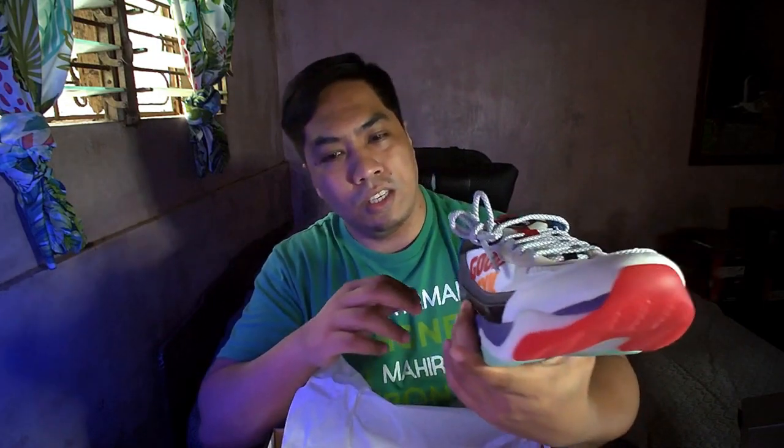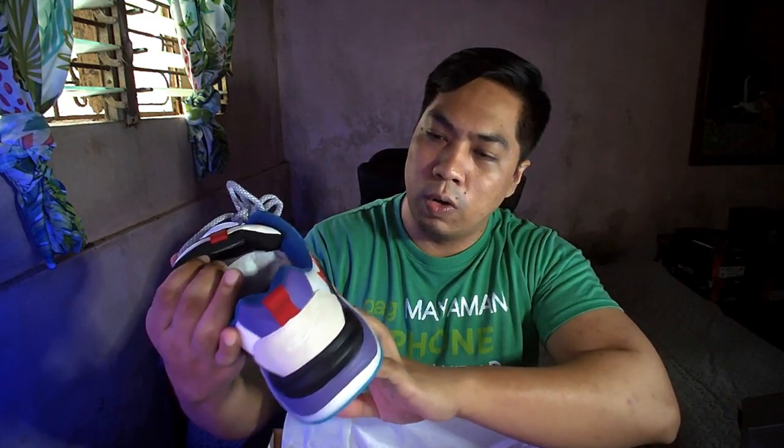Nice! As you can see, this is the World Balance Secret Fresh Jelly Bean colorway. This is the latest release. I got it from the pre-order sa World Balance. Nakita ko lang sila ng post, so surprisingly nakita ko ng pre-order and nag-order agad ako. And just 2 days, dumating na.